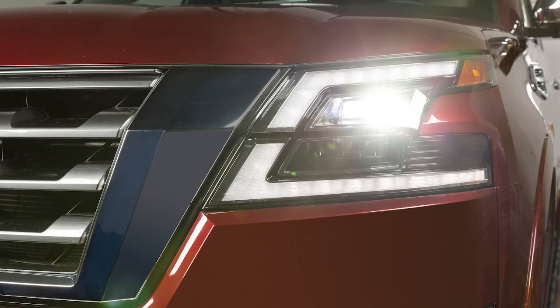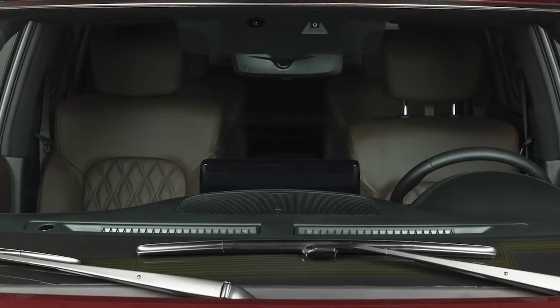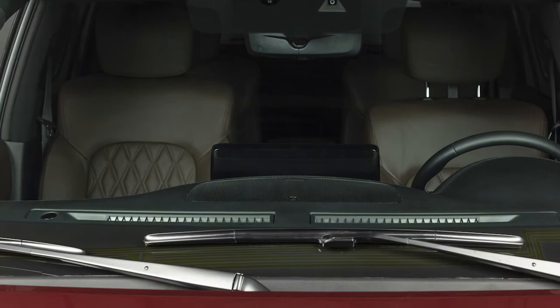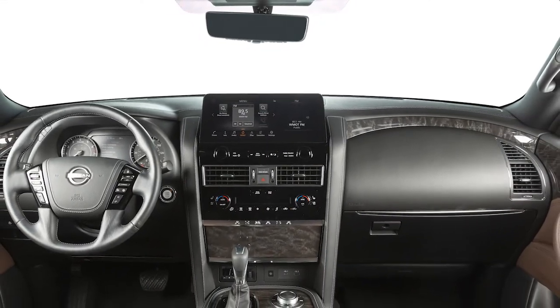The auto light system will also keep the headlights on for a period of time after you push the ignition switch to the off position. There is a light sensor that controls the auto light system on the top of the instrument panel. Keep this area clear of papers and other material.